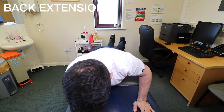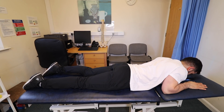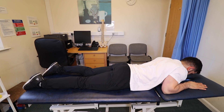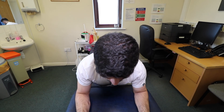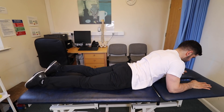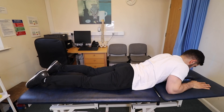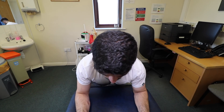Exercise 3: Back Extension. Lie on your front and rest your forearms with your elbows bent at your sides. Look towards the floor, keeping your neck straight. Arch your back up by pushing down on your hands, keeping your hips on the floor. You should feel a gentle stretch in the stomach muscles. Breathe and hold for 5–10 seconds, then return to the starting position. Repeat 8–10 times.